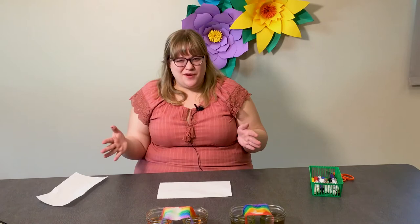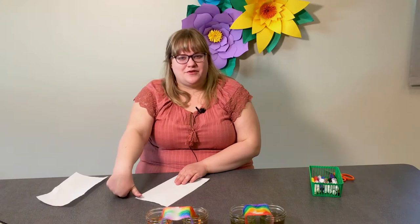To get started, we are going to take a single paper towel and cut about three inches off. You can either eyeball this or use a ruler and actually measure it. If you do about three thumbs — measure three thumbs — that's about three inches, and if you cut it there you will have enough for your rainbow.